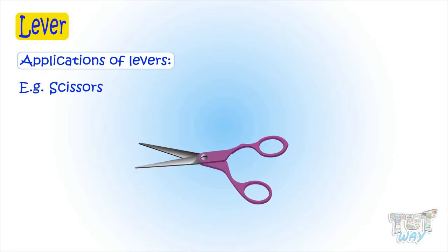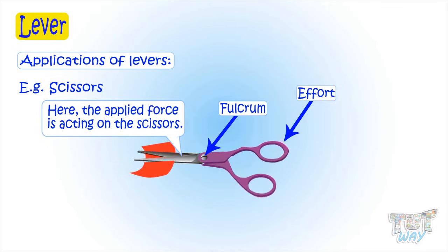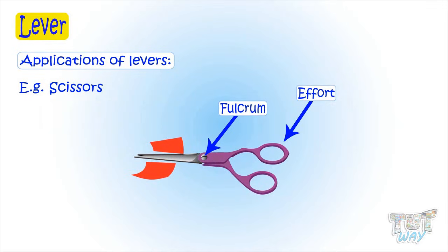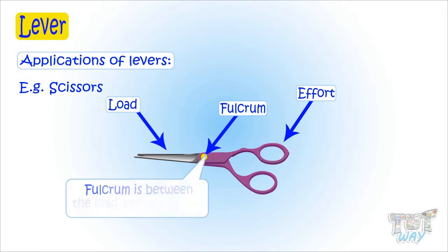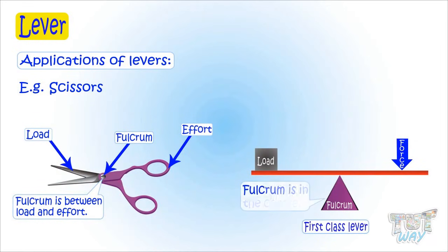Now let's see certain things in our daily life based on these three classes of lever. Here we have a pair of scissors. This is the point where you apply force, so this is effort. This is the fixed support or fixed point, known as fulcrum. And this is where the applied force acts on an object — we apply force here and it cuts the paper here, so this is the load point. Here, fulcrum is between the effort and the load, so this is an example of a first class lever, as fulcrum is in the center.